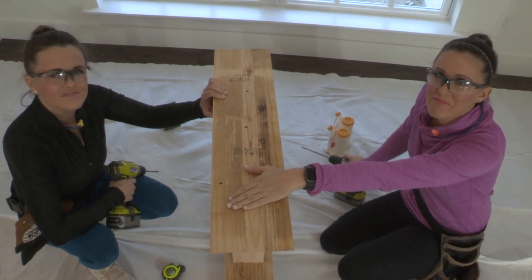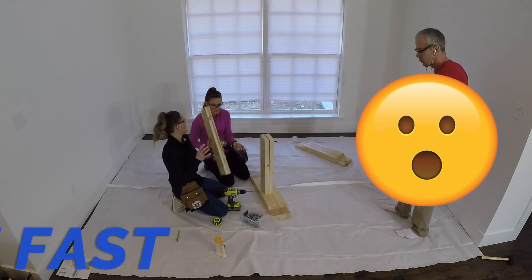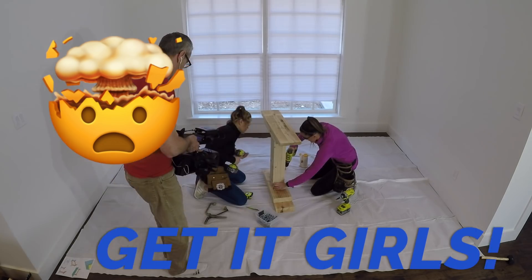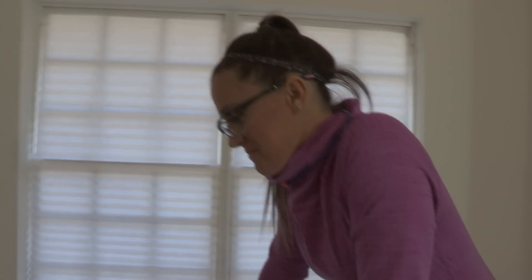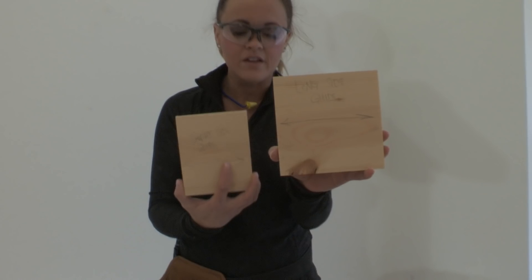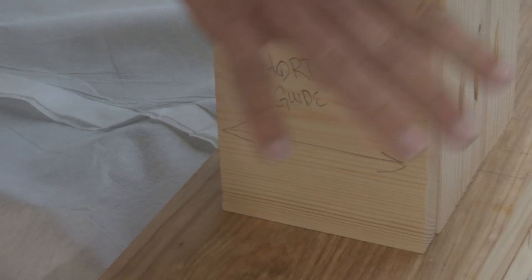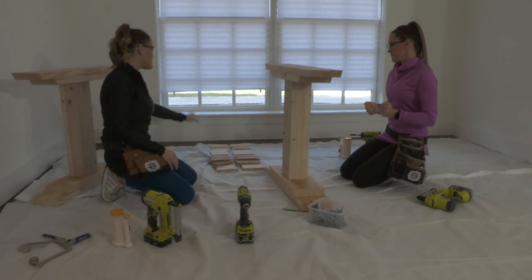We've got this leg done - now watch how fast we can build the second one. The next step is going to be to trim out those legs. There's a ton of trim on this part and it's also the fun part - you can do any style of trim you want. To save time, since all these cuts are the same size, we made two guides: a long cut guide and a short cut guide, so you're not pulling out your tape measure every single time. We also numbered all the pieces to keep them together.